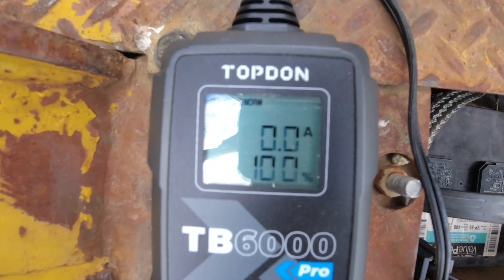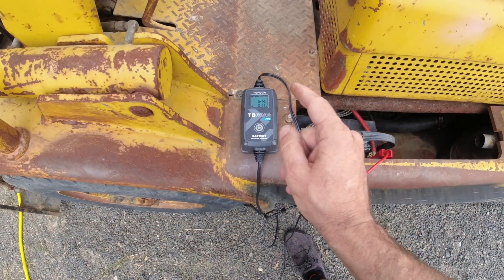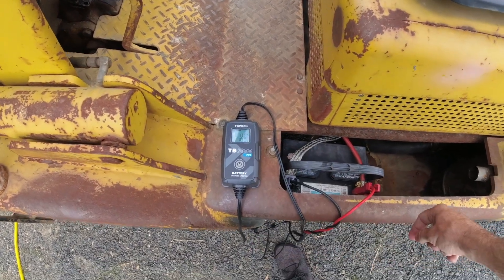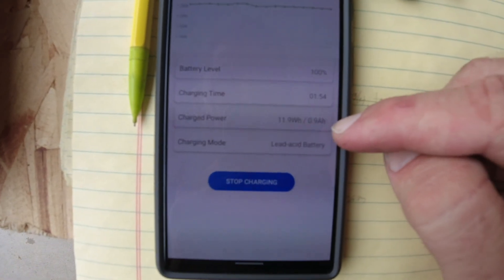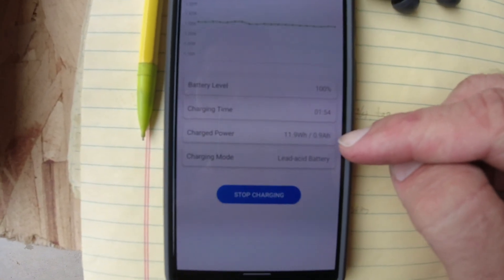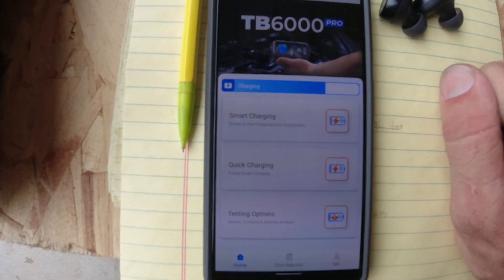We are at 100% fully charged — zero amps going into the battery, 12.8 volts. Let's take a look at the app and see how much power it consumed. We are showing 100% right there. We have an hour and 54 minutes of charge time, and it took 0.9 amp hours — so not a ton. The battery seemed like it was in pretty good shape.